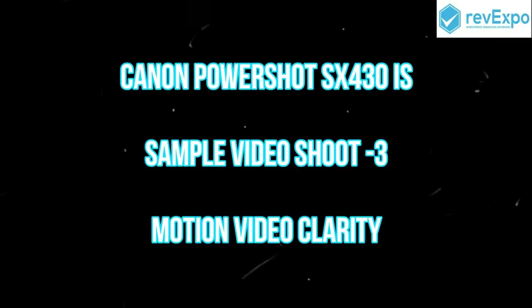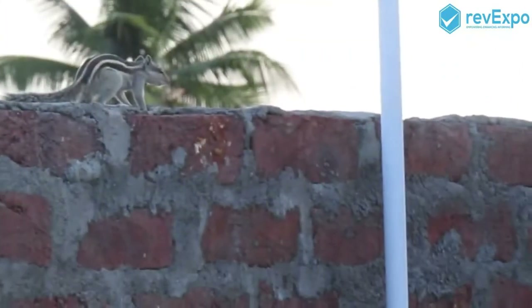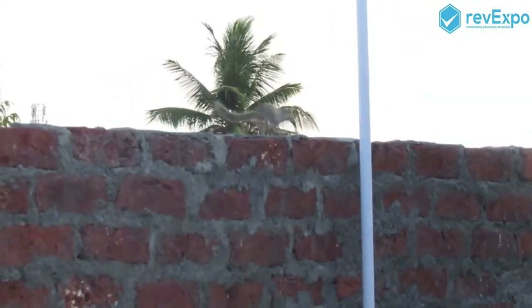This is the motion video clarity. The zoom board. You can see the zoom clarity in the motion.